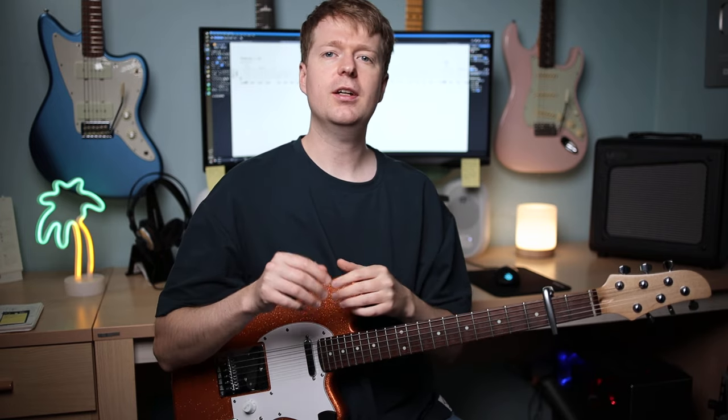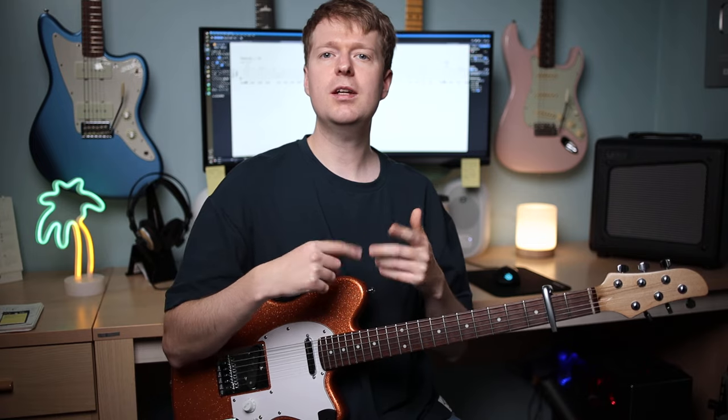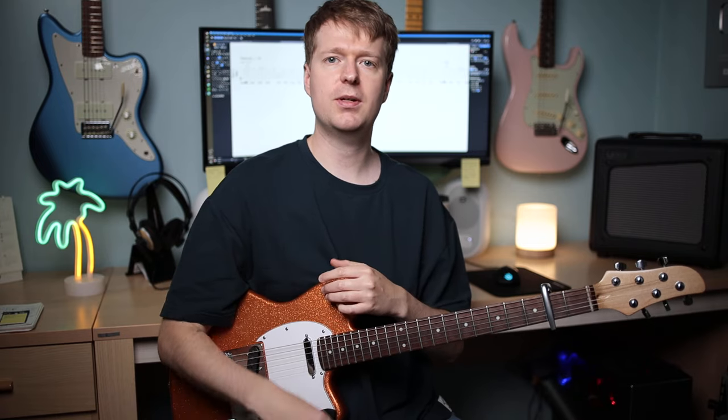Interrupting Steve here. If you're enjoying lessons like this, then be sure to check out my newsletter. It's completely free, and every Wednesday you can join hundreds of other guitarists getting a free mini lesson landing in your inbox, where I go into extra details about concepts I teach on this channel. Check out the description for a link for that. Back to the video.